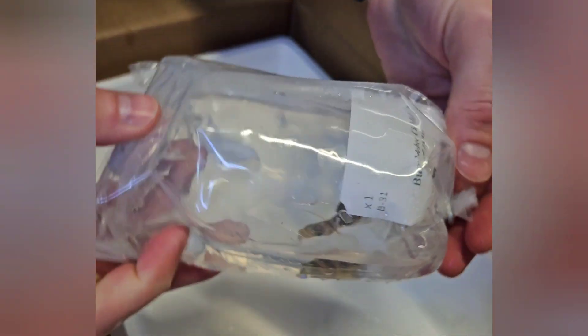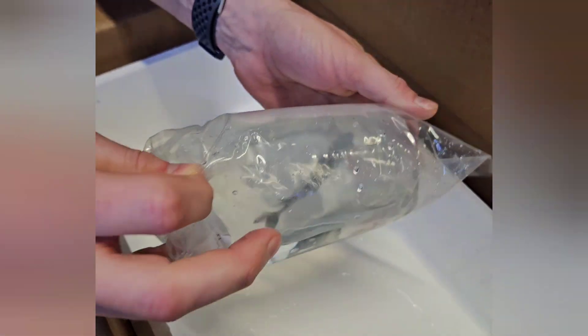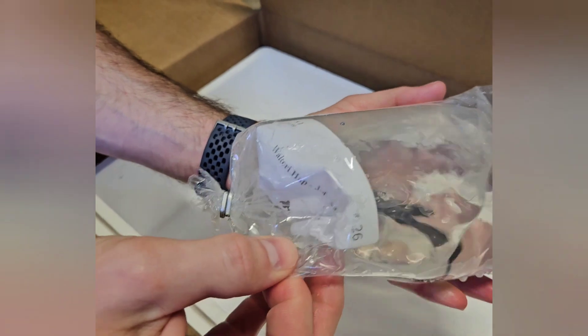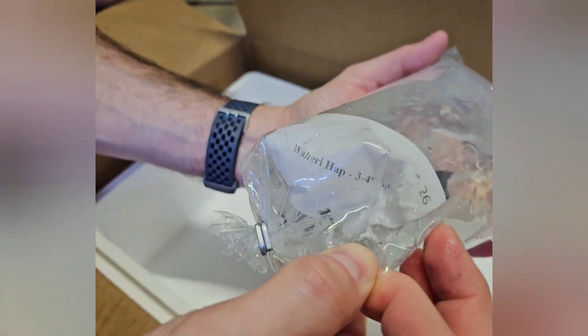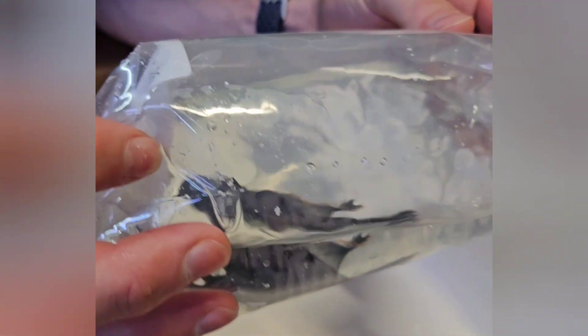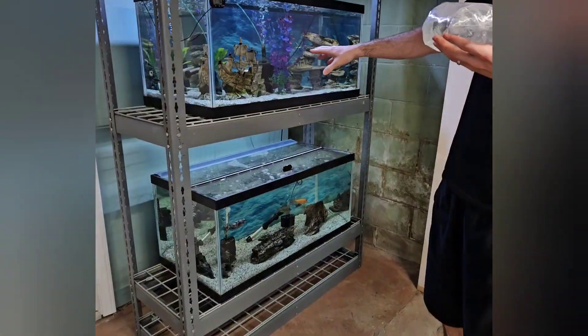I ended up getting a couple of bumblebee cichlids because I've never had these before. There was really not much to complain about. This one here is the hap that I got — it's called a Walter Eye hap. I got this guy because the one male that I did have I ended up moving into my main display tank upstairs, so I bought this as a replacement to put into my breeder tank.